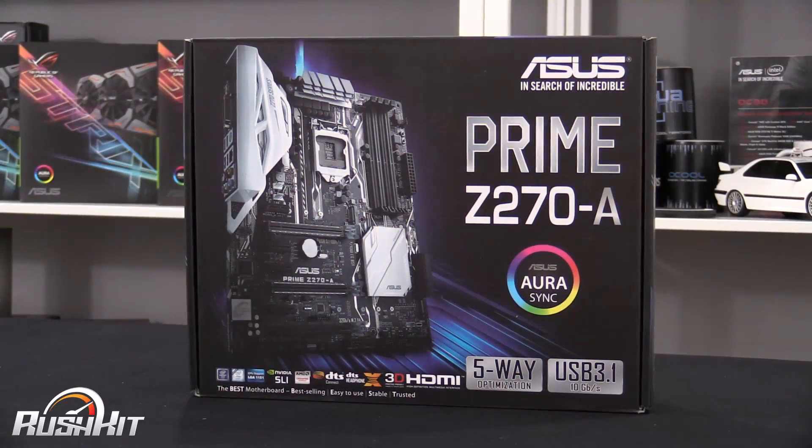Hey guys, it's TTL back with another rush kit video. Today for the first time I get to say the word Z270 in a video, because the NDA has been lifted for Kaby Lake CPUs and the Z270-based motherboards.